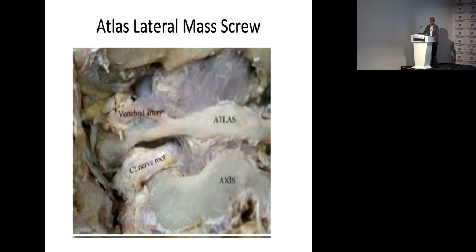I use the prone position. I never use the Mayfield; sometimes I use traction with the Gardner frame. Then I prepare the posterior tubercle of the atlas, dissect it gently laterally to the vertebral sulcus and vertebral artery, about two millimeters lateral to the posterior tubercle. The axis pedicle is determined and the C2 nerve root is identified.